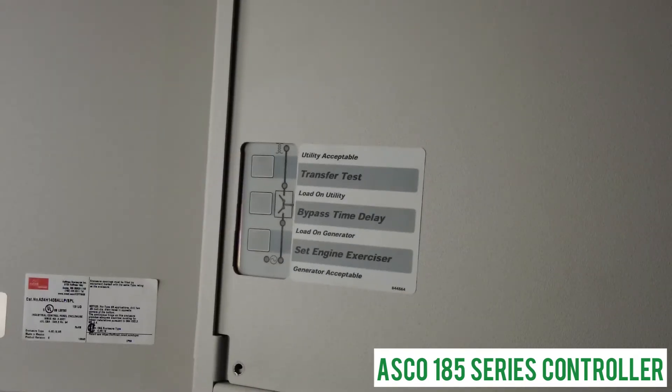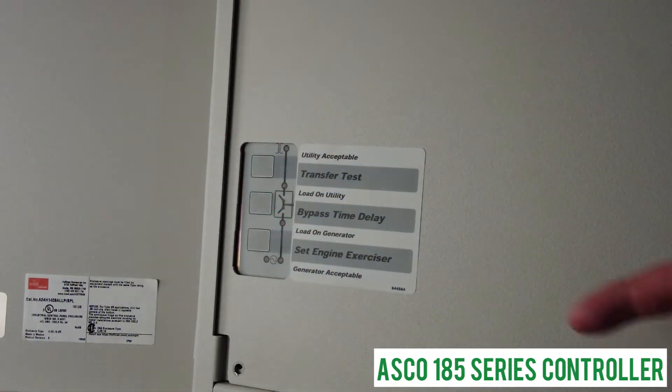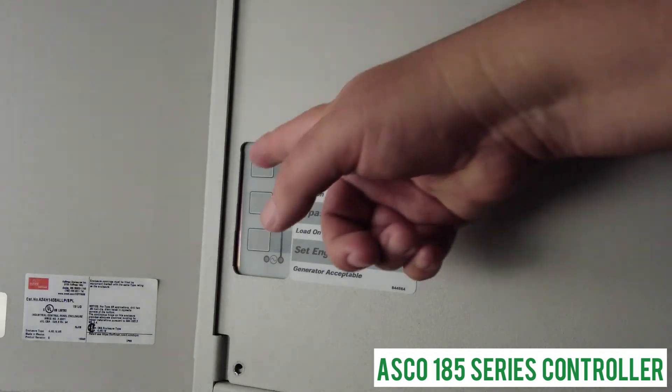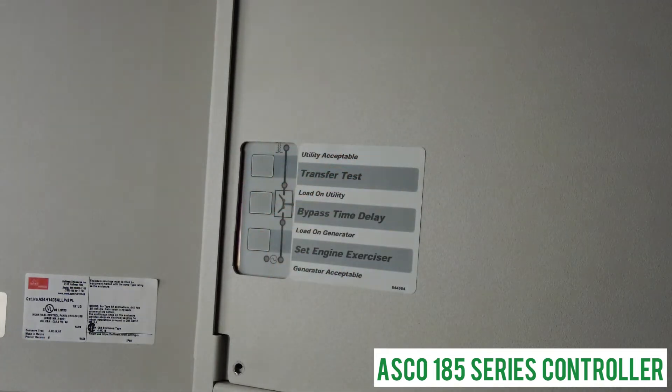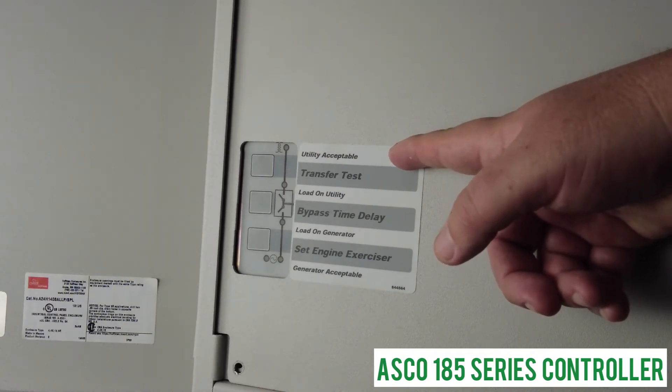On the ASCO 185 series, once you've opened the NEMA 3 door, inside you'll find the controller. The controller has five lights and three buttons. The lights will indicate what's going on.